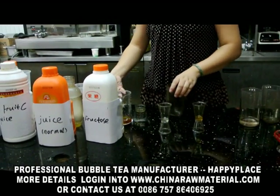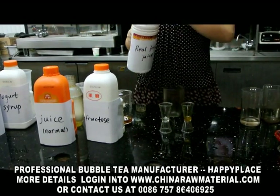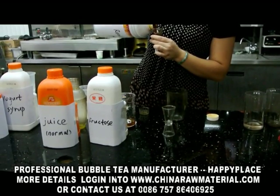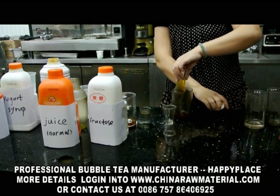Okay, the third drinking. It is also the fruity tea. We will use our highest grade juice, the red fruit juice. The service ratio is one service juice and nine service water. We will add 40 cc juice first.